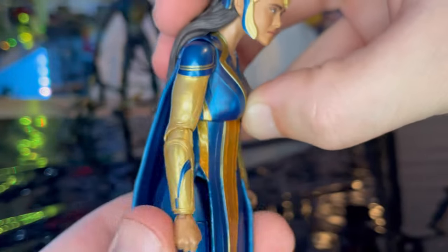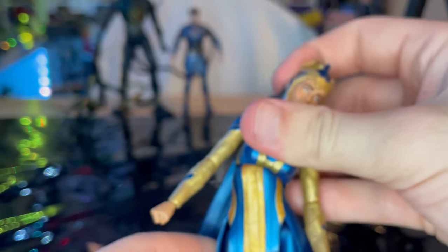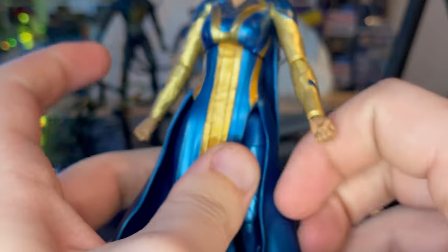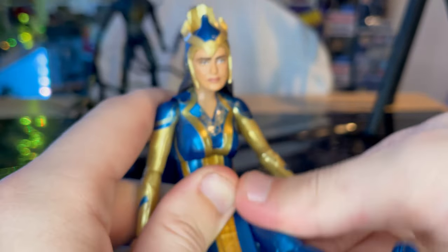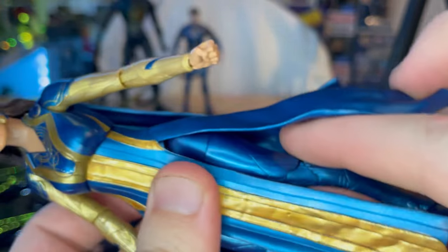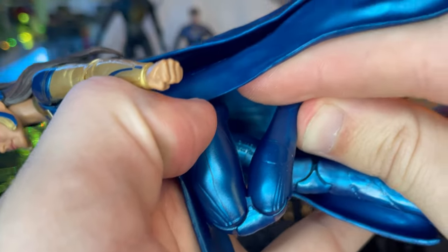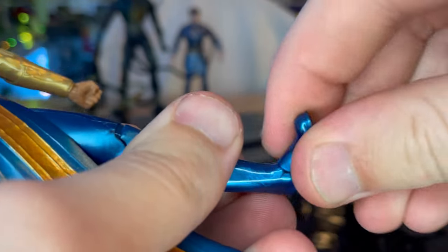She has a diaphragm joint — she can go forward and backward just a bit, and you get some side-to-side motion, quite a bit actually, plus some twisting. Legs can kick out sideways and forward pretty far, though backward isn't a whole lot — the skirt gets in the way. There's a thigh cut, double-jointed knees, and also pinless knees which is nice. Ankles can hinge down and up with a nice ankle pivot.